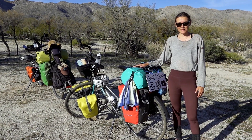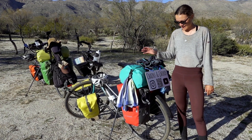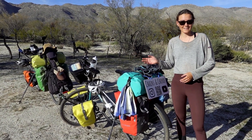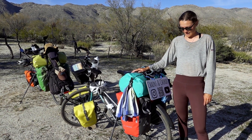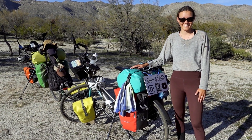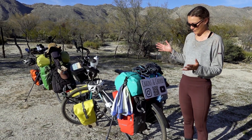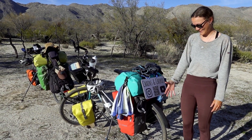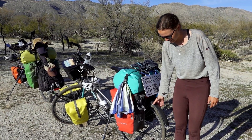Now it's Luisa's turn. I'm going to start at the back because that's where the biggest change on my bike happened. In Turkey, I sold my guitar rack and guitar to Marlene and Lucas, who we were traveling with for three weeks, because I wasn't really playing the guitar and it just wasn't worth carrying the weight. I really like it without this extra piece of luggage.